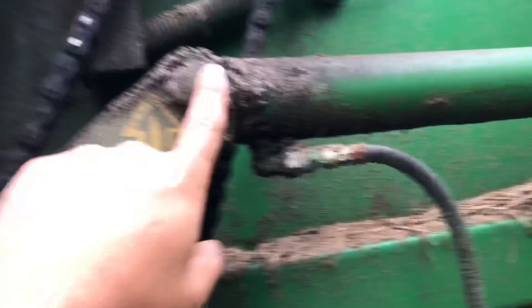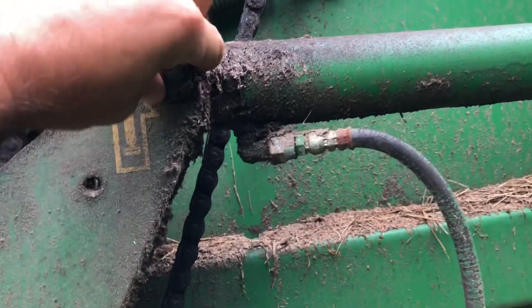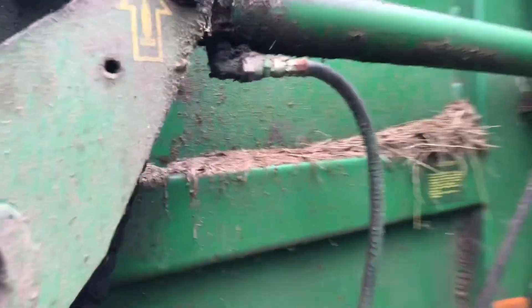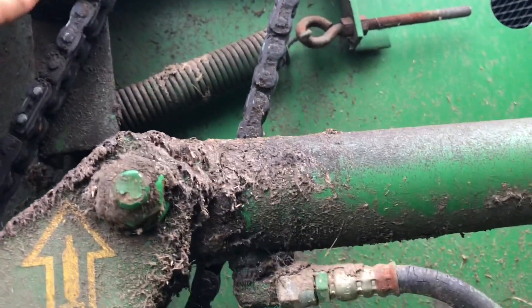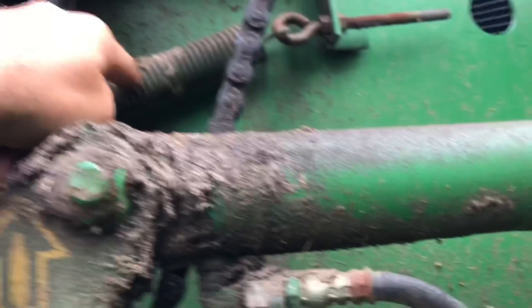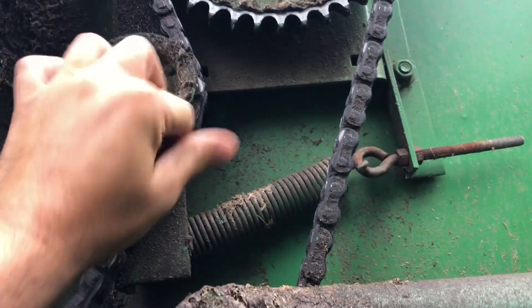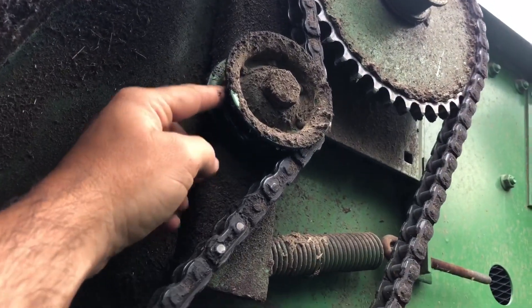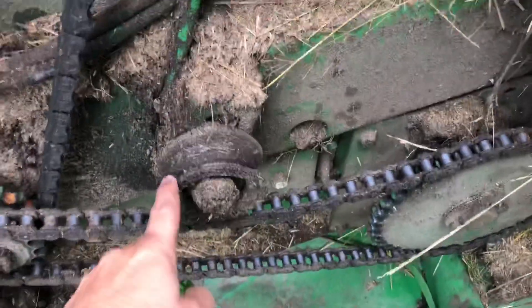Mine does not have those grease zerks — mine is just a bolt, or is that a pin? That is a bolt. When I've taken mine off, I've packed them full of grease. And this tensioner here is different than mine. Mine does not have a spring — mine just sits in a track; you loosen a bolt and it slides this idler wheel. Mine's a sprocket. So there's the difference.